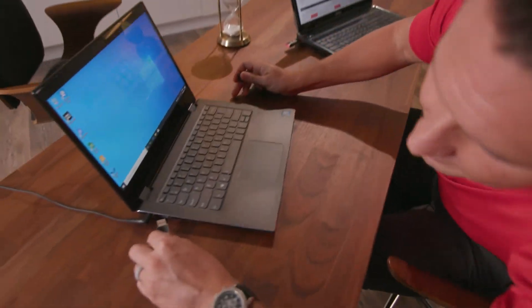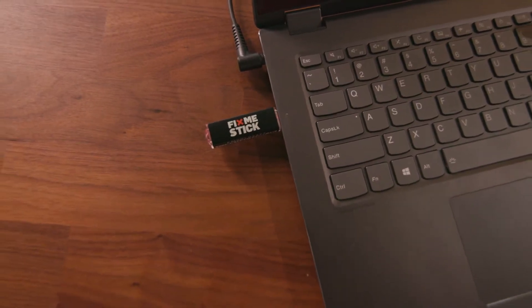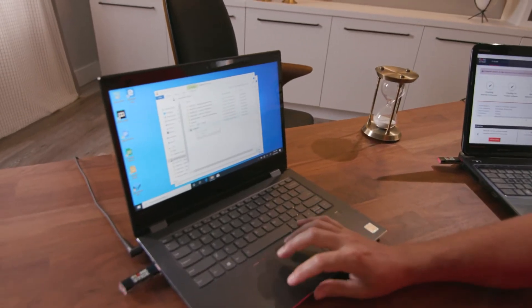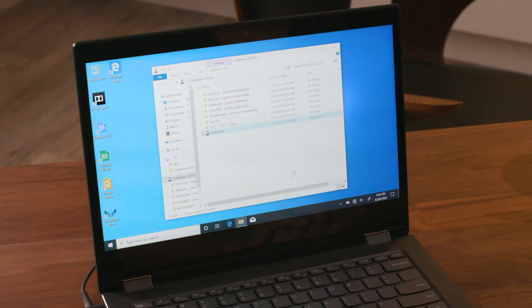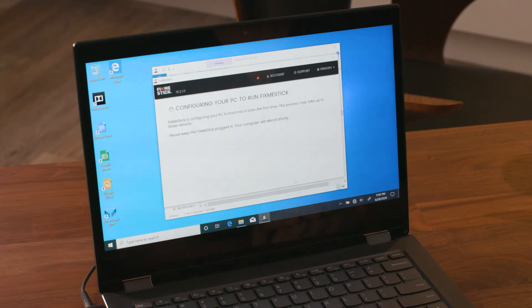We'll start by plugging it in like this. Now we'll take a few seconds for your computer to find the FixMeStick. There it is. We'll navigate over and fire up the application like so. The first thing it's going to ask us to do is to reboot our computer. The reason it's going to ask you to reboot is so that the FixMeStick can run independently of your computer software. Very often viruses can go undetected if your antivirus software is working on the same drive that they are on.